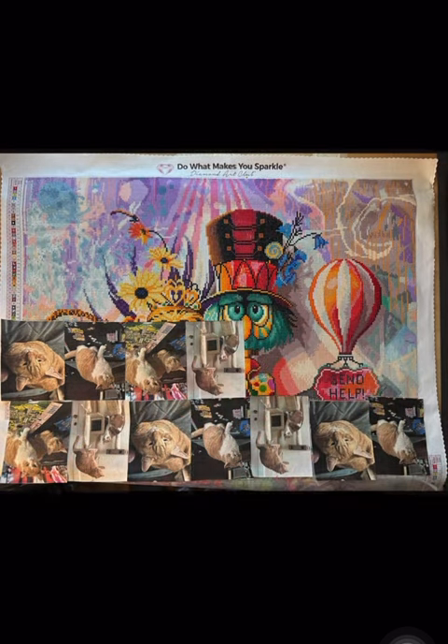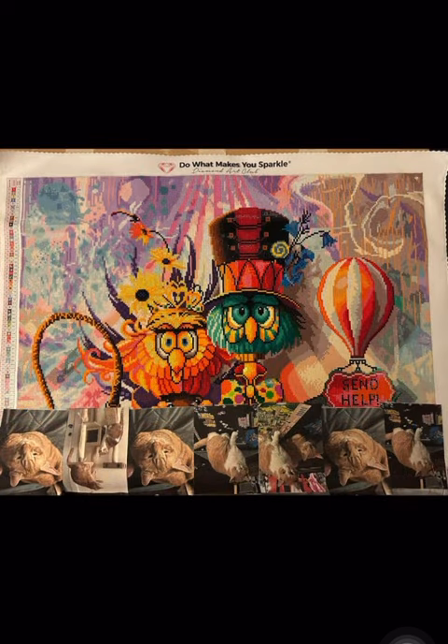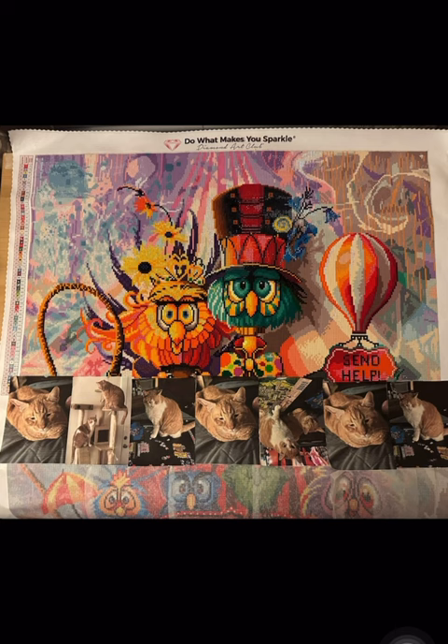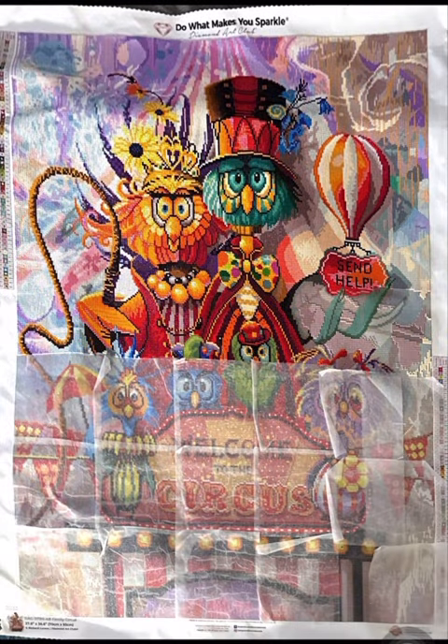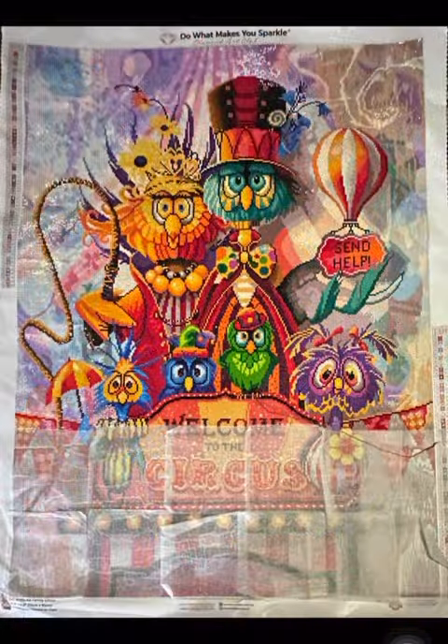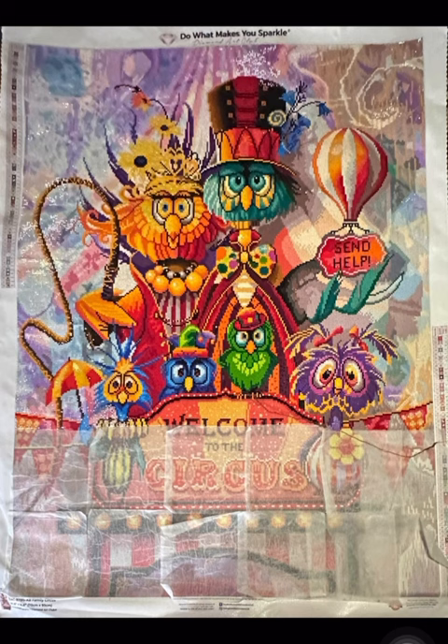...what better diamond painting or group of diamond paintings could I choose from than these Richard Lorenz owl paintings? I think I have four, maybe five. So I did a poll, and I found out that Family Circus got the most votes.